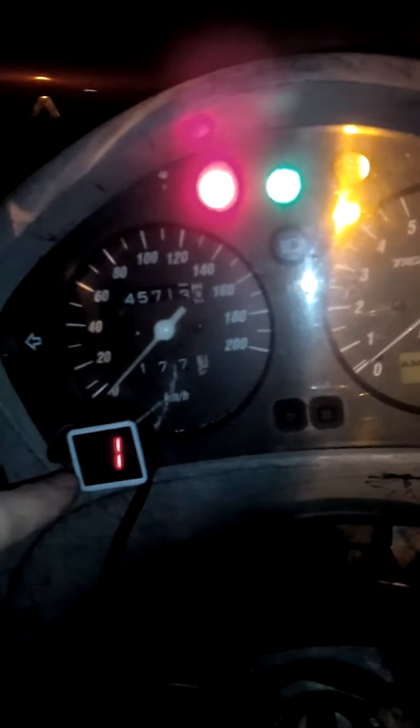I improved the installation a little. First, I glued the display of the indicator to the dashboard and I also connected the white wire, which is the neutral. This was indeed the neutral cable.